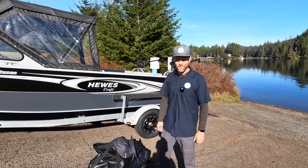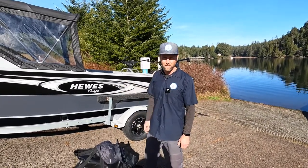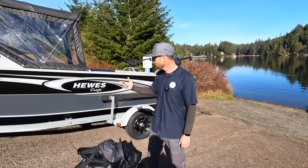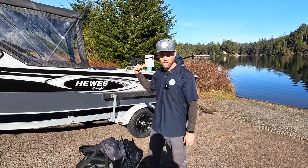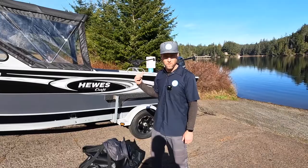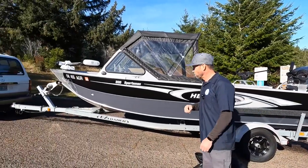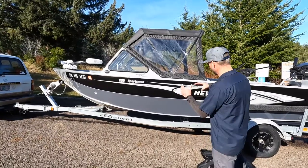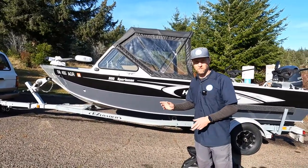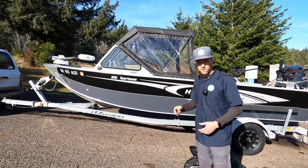So today we have a Hughescraft Sportsman 200, a 2019 model with a 2019 Yamaha 115 horsepower motor, which is a great motor for this particular size boat where most of them are getting a 90. We'll start at the front on the outside, go down through the boat, look at all the options that this one has, as well as Hughescraft obviously has a lot of information on that.